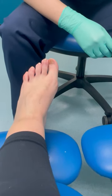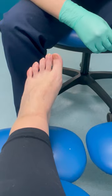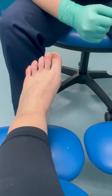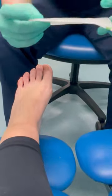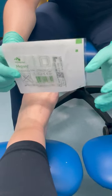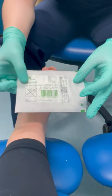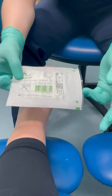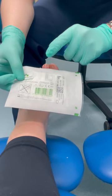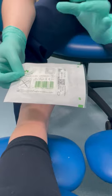This is dressing a toe, part two. If you don't have access to the Mepilex, the Mefix, or the Tubigrip gauze, you can just buy standard Mepora - Soft Pour is another brand of it. It's essentially just a six by seven centimeter dressing, that's all you need. These do need to be done daily, just because they'll fall off.